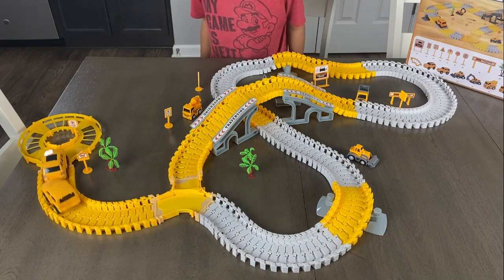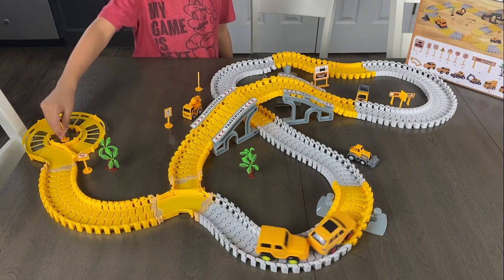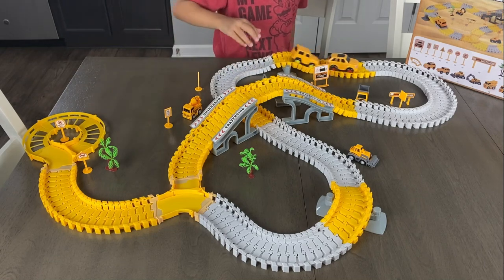It's like, whoa! Wow, that's cool. It's at the start. So it goes all the way around.